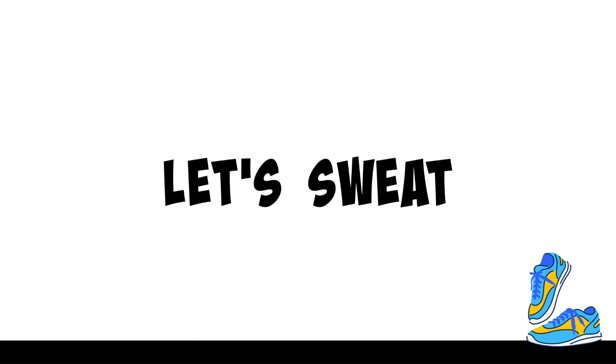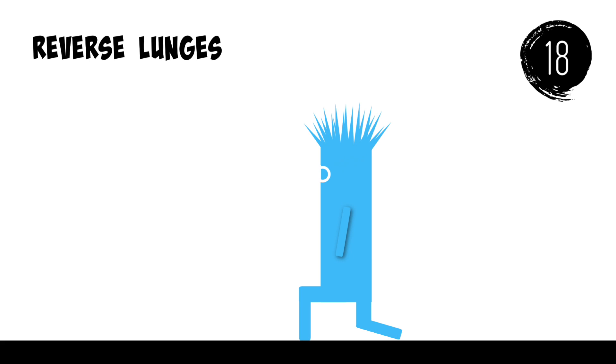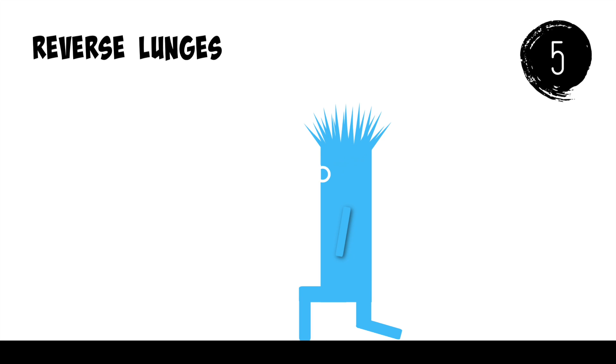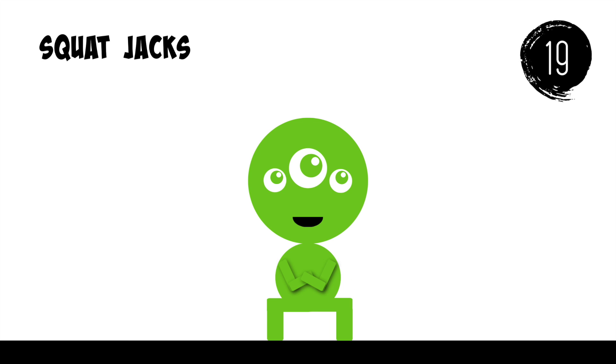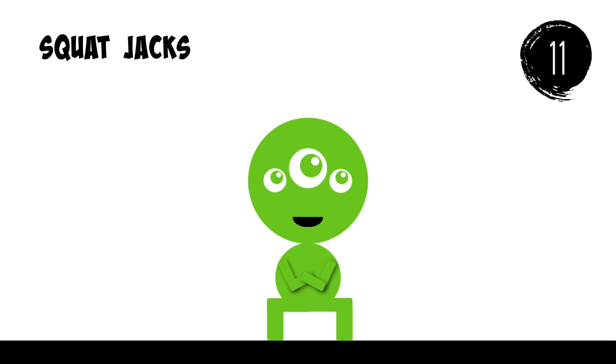Let's sweat. Reverse Lunges. Squat Jacks.